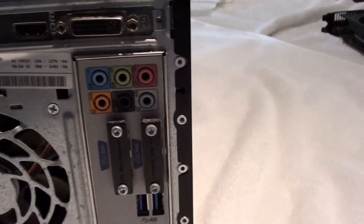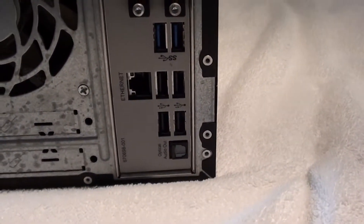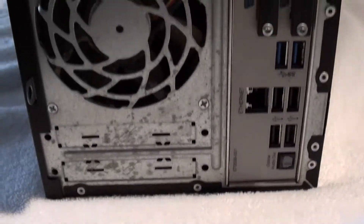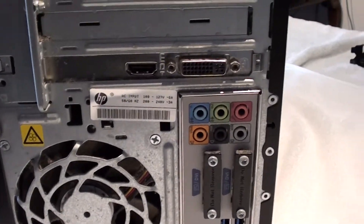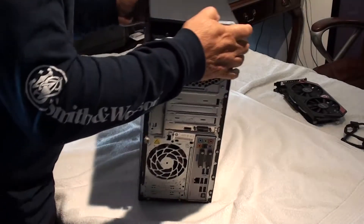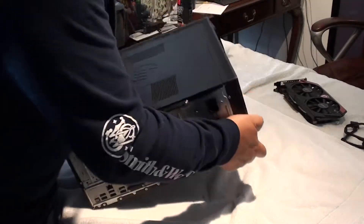This computer is great for the average gamer or content creator. Anyway, let's get to work and install this video card. It's pretty easy. After removing all your power cords and plugs, lay your computer down on the side like this.